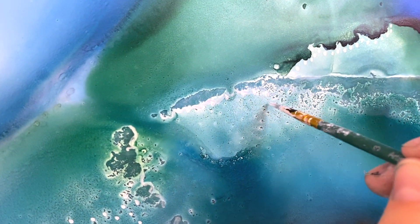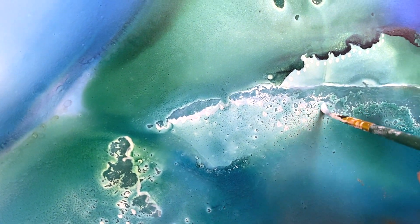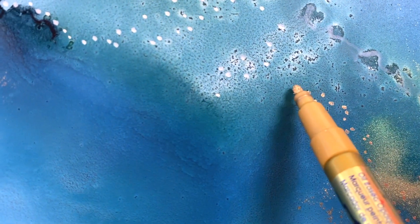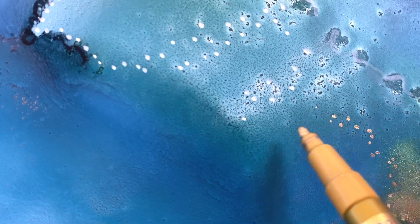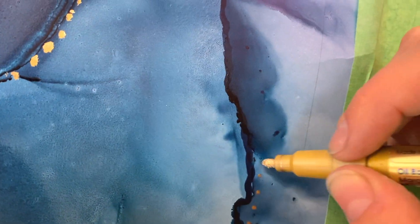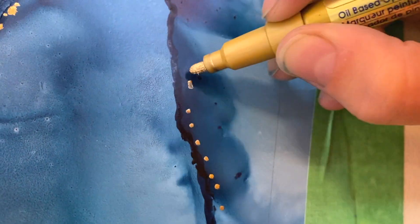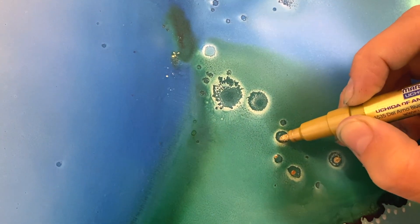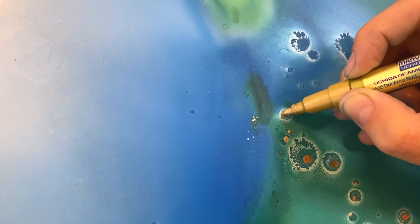I only used blue, white, and gold to embellish this piece — blue and white in acrylic ink, and for the gold I used an oil-based metallic gold pen. The oil-based pen does not come off like the acrylic inks, and that is why I leave it for last. You just want to be mindful of where you are putting the gold because it comes off with alcohol, and obviously that would ruin your piece.